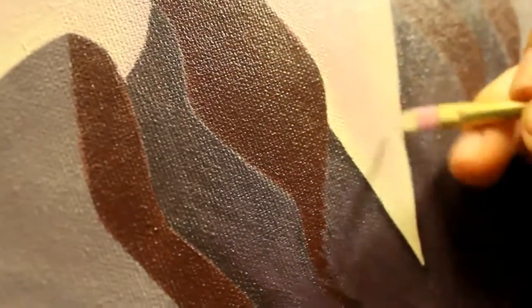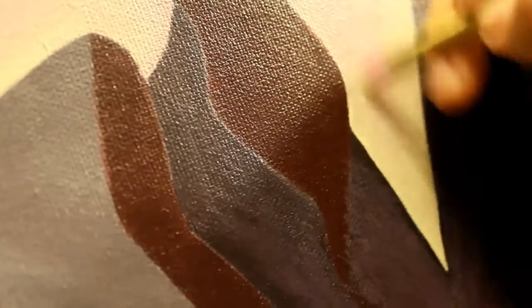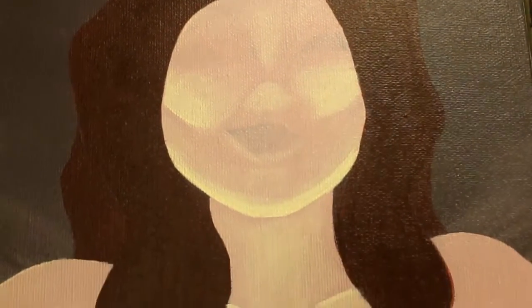I'm doing some scumbling in order to highlight the center of her body — she's going to have the string dangling in front of her. I have also scumbled the highlight on her face, and since the light is from underneath, it's mostly under her cheekbones and under her chin.